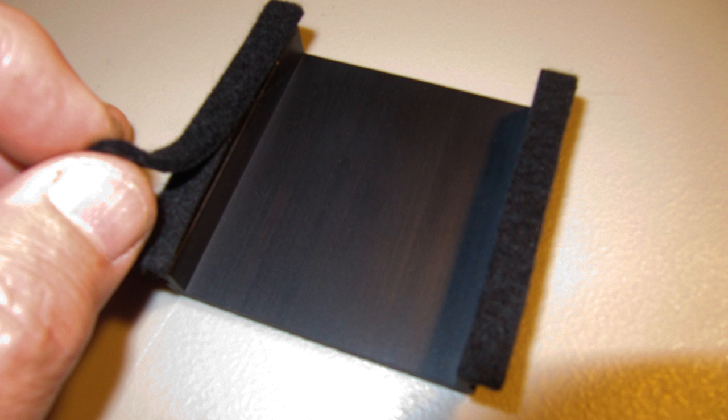Look for a strip of felt with plastic backing. This is very important at this point. You need to watch this video all the way to the end before doing this next step.